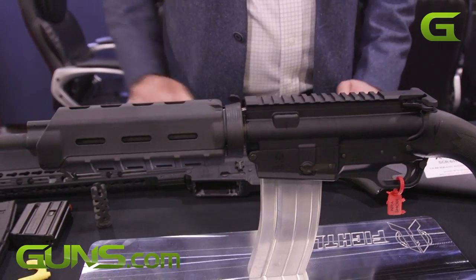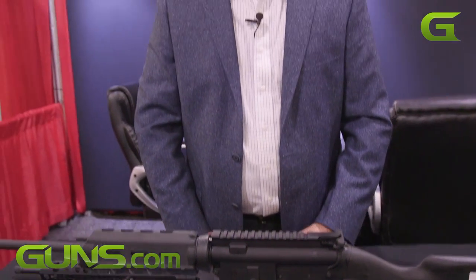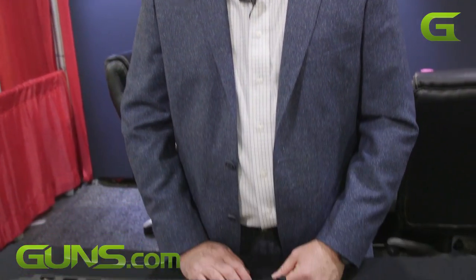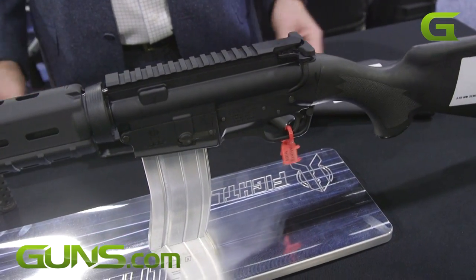As we started selling these, we introduced this at NRA 2014 and had a very good response to it. One thing that happened last year was California enacted new laws that created new assault weapon regulations in the state of California. Our rifle — they realized it's a sporting rifle — went right on through with no restrictions whatsoever.